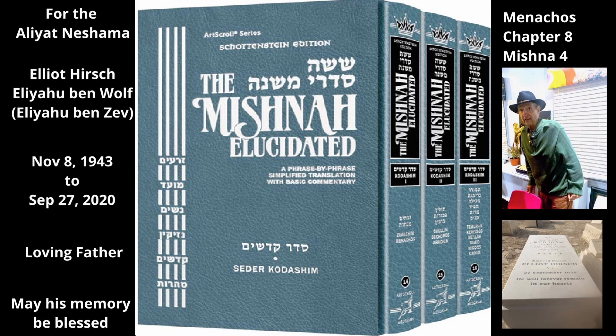The Mishnah describes how the second grade of oil is extracted. He then presses the olives with a heavy beam to squeeze out more oil. Rabbi Yehuda says he presses the olives with stones, not with a beam. Either way, this oil that comes out through the pressing is the second grade of oil from this harvest.